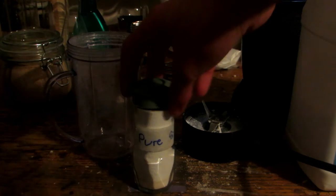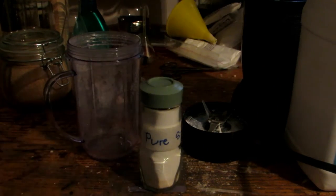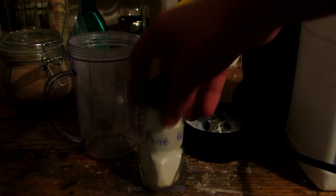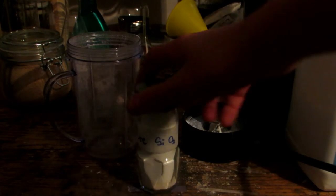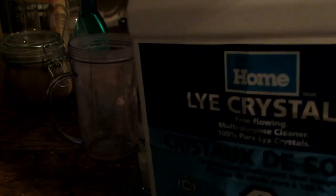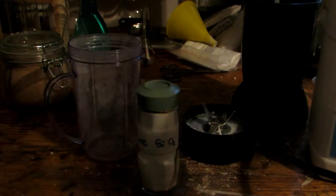We purified that sand into pure silicon dioxide by first converting it to sodium silicate, then to silicic acid, then back to silicon dioxide, with several purification steps in between. So we have our pure silicon dioxide here, and we have some sodium hydroxide. This is just known as lye crystals and can be bought from home hardware.